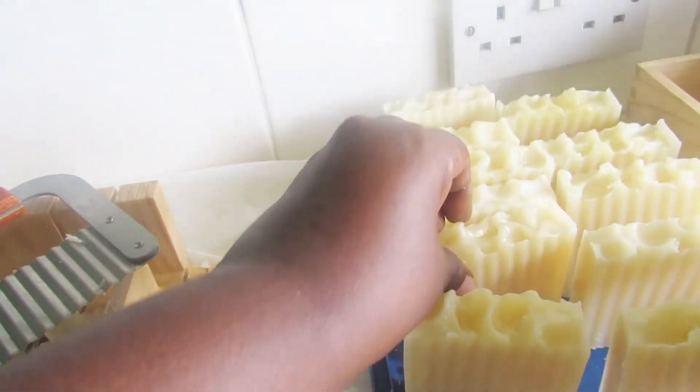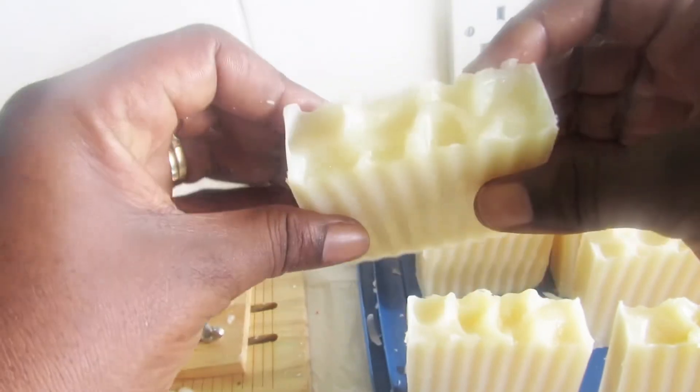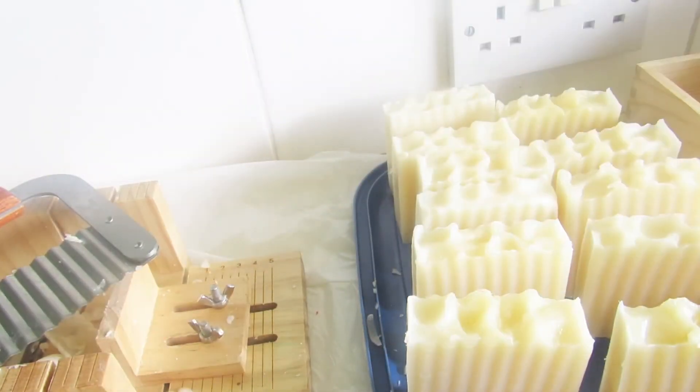Oh my goodness, this soap looks so amazing. I did a 20% super fat.